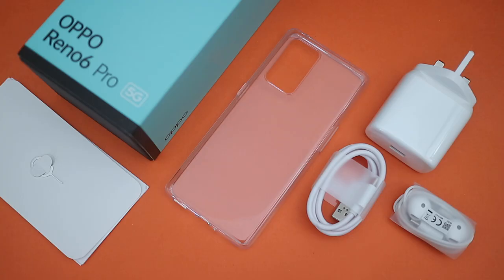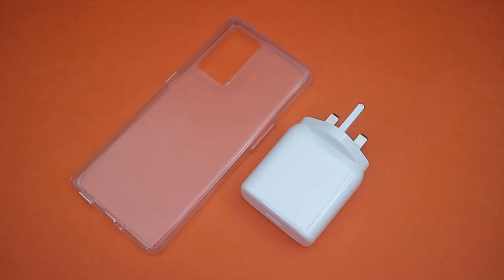First of all, it comes in a fairly standard packaging with a nice set of accessories in the box. I'm especially happy to see that we still get a 65W charger and a case here.